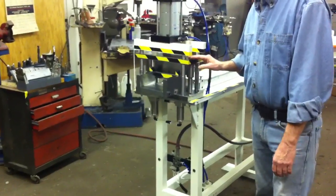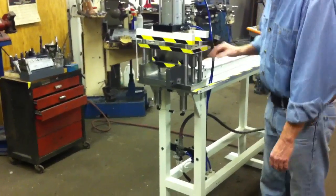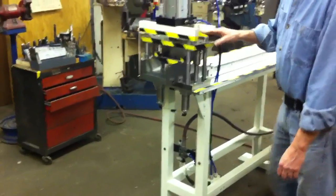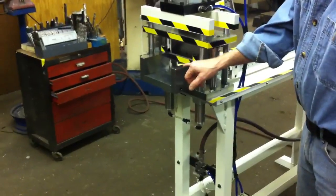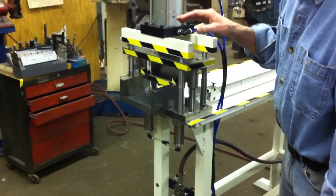Demonstration of the air guillotine press from RS Tool. It is pneumatically controlled with double air clamps underneath. The sequence is: clamps the part, cuts the part, unclamps, and returns.